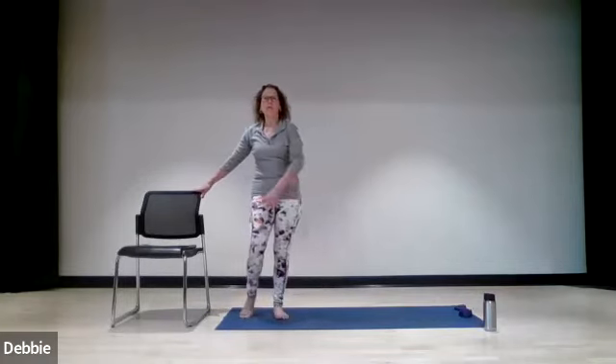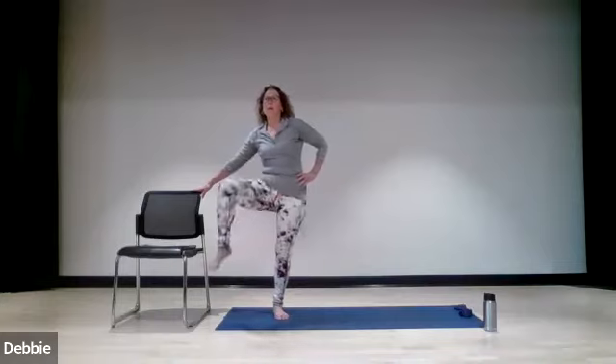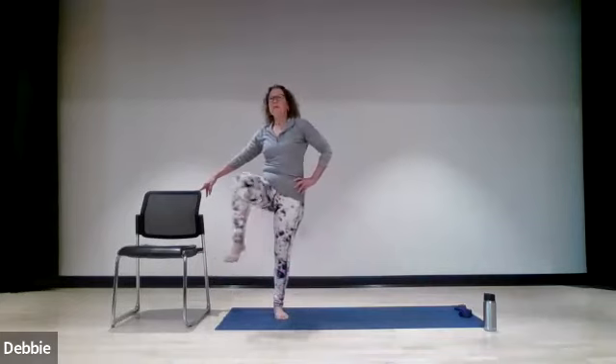Starting with that other leg — crossing that left leg over to the right for one, two, three, four, and five. Reverse the direction, bringing it around for one, two, three, four, and five.